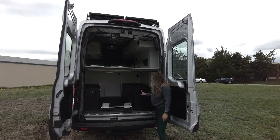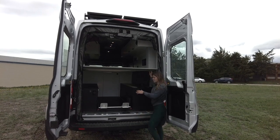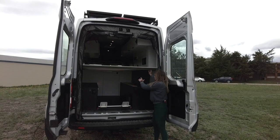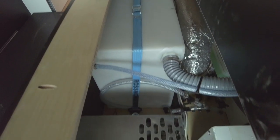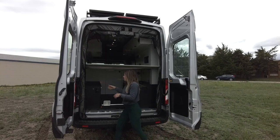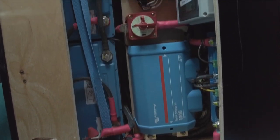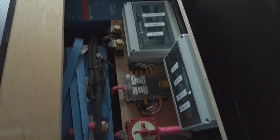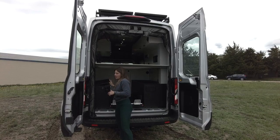Back here, we have our outdoor shower, and we also have our plumbing and power system storage. In our plumbing system storage, we have a 30-gallon freshwater tank and we have housing for that AquaHot hydronic heat and hot water system. And then as we move over to the power system side, we have 400 amp hours of lithium battery bank, 400 watts of solar through the top, and a 3,000-watt inverter.